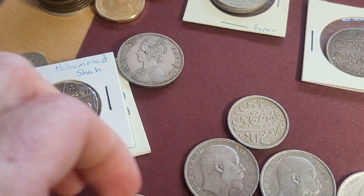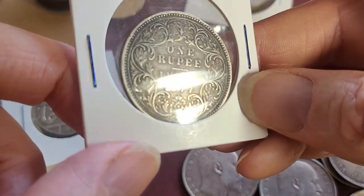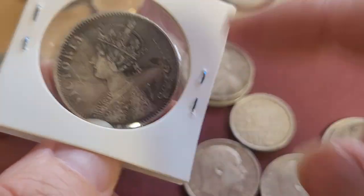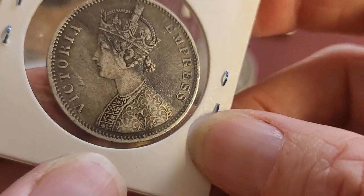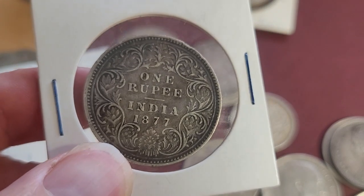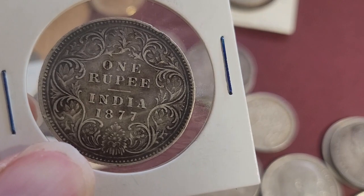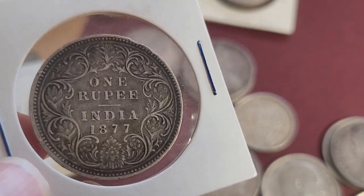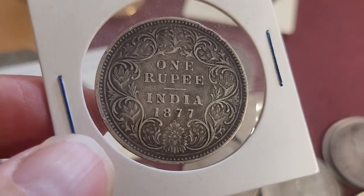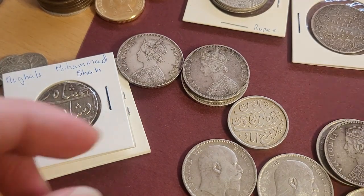I also have some other Queen Victoria coins — I've got 1877. These all depend on the actual condition of the coin; this one's not that great, probably very fine, quite toned, and you need to put that in context of the actual mintage. It's like 95 million for B incuse, so 1877 is quite a common year.